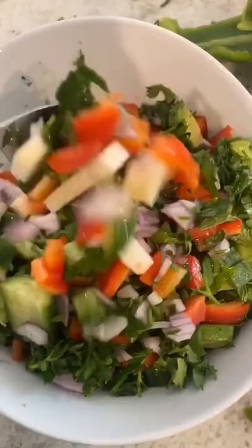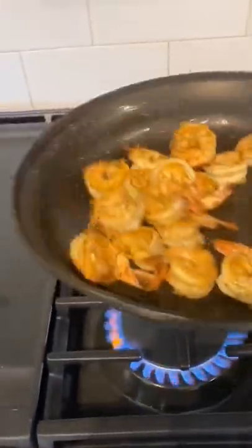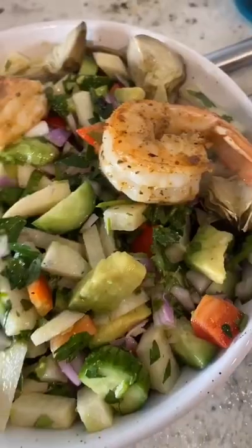You can add whatever protein you'd like to this. I'm going to do some shrimp — super easy, just about a minute or so on each side — and then top it off and enjoy.